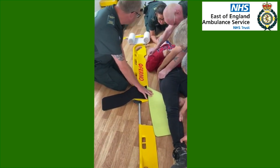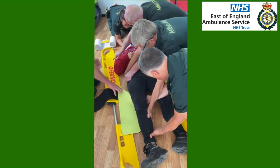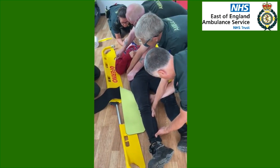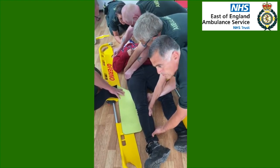The pelvic binder's in place over the greater trochanter and Sarah's in place. When you're ready Sarah, we're going to do a 15 degree roll — on ready, set, move — and I'm going to slide the scoop under. So on your command please. Ready, set, roll.